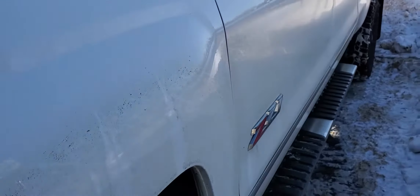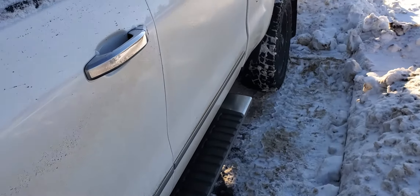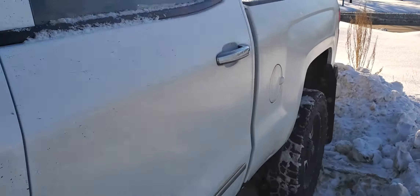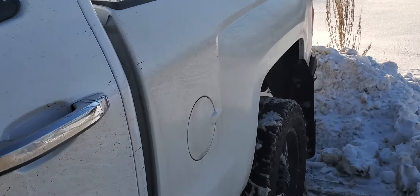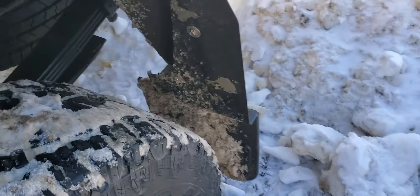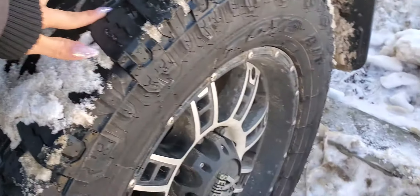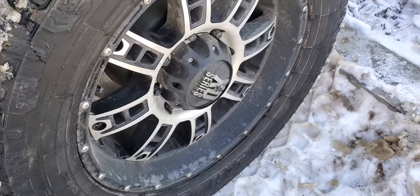Body condition wise, when I took a look at it yesterday, there was no major scratches or anything like that. I'm doing a good condition. Tires are 3.82 — good tread. Tires are good, rims are good.